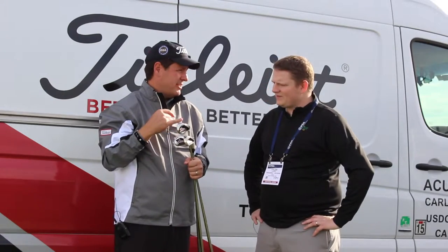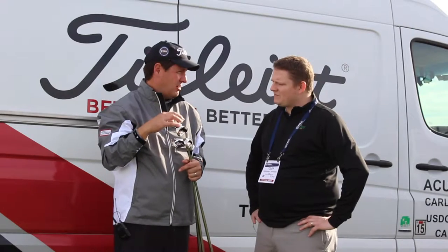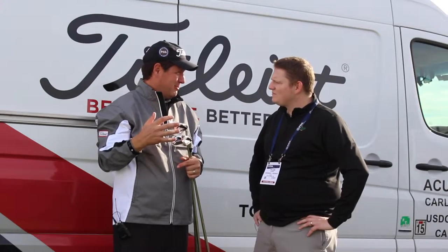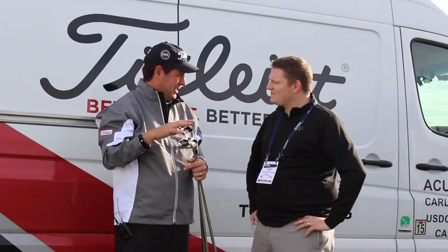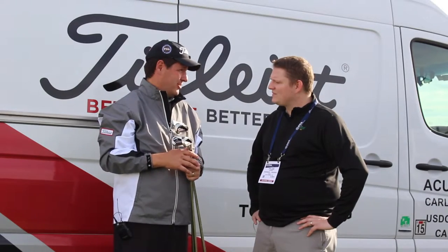We have a 360-degree channel that makes the face unsupported, flexes, and increases ball speed. We've also used tungsten to lower the center of gravity so the club feels better, launches higher, and stops on the greens better. In conjunction with that, we've strengthened the loft. So we still get the great ball flight you need, but because of the low CG and the tungsten, it's very forgiving — and you get faster ball speed and longer shots.